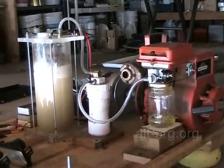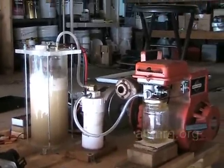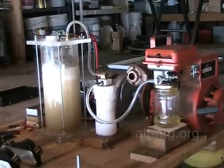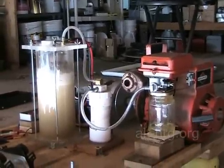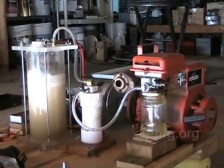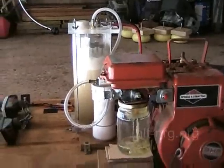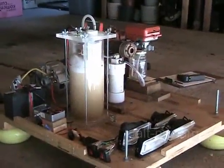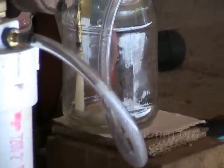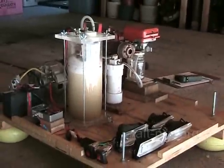I want you to know that I'm running this engine right now with the HHO reintroduced, considerably leaner than it was running before, and I'm maintaining the exhaust gas temperature at approximately 775 degrees, despite the fact that I am running considerably leaner on the gasoline. My last run time at this load was approximately 15 and a half minutes. I want you to pay attention to how much fuel is left in that bowl right now. That is quite a lot of fuel. I've been running for almost 14 minutes now.